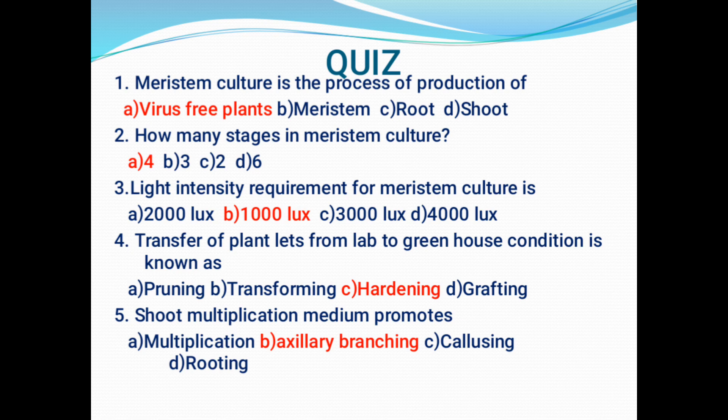Question 1: Meristem culture is the process of production of — option A: virus-free plants; option B: meristem; option C: root; option D: shoot. The correct answer is option A — virus-free plants. Question 2: How many stages are present in meristem culture? Option A: 4; option B: 3; option C: 2; option D: 6. The answer is 4.